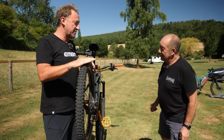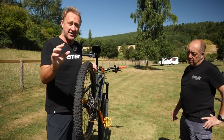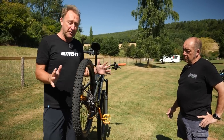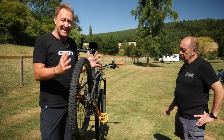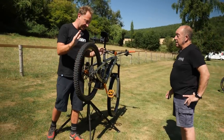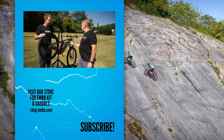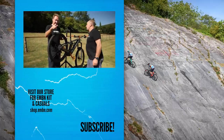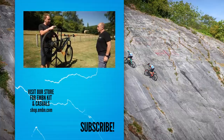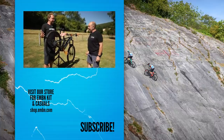Wrapping up, the host thanks John for showing around this truly special e-bike. Having been to Eurobike and loads of shows, it's not often you come across a bike actually set up by a person with this level of experience. The host is keen to try riding it, and John offers to tweak the suspension to suit the host's different weight. The outro credits Johnny Walker as World Downhill Champion, Paris Dakar rider, and the builder of an amazing e-mountain bike.